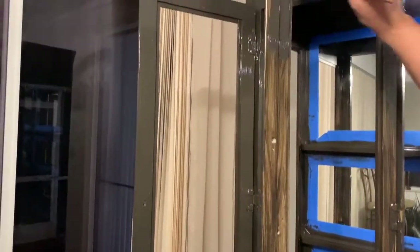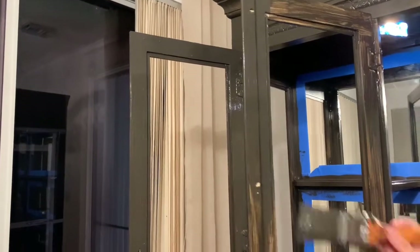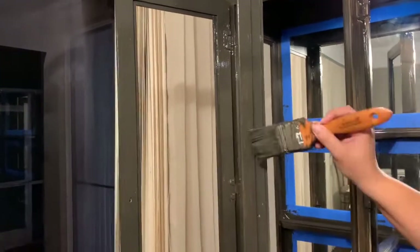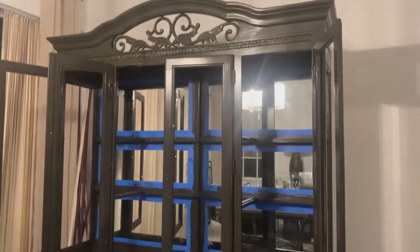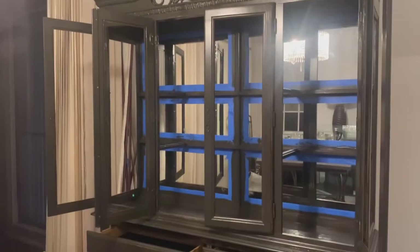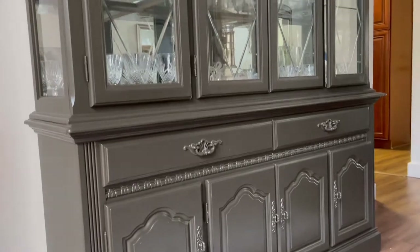Here we're doing the second coat — it looked so good, such great coverage. We chose a really pretty brown-black color, and you could never tell it was beige before. It was just perfection. Here is the china cabinet already painted.